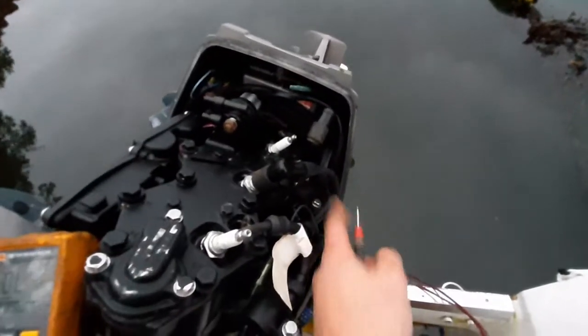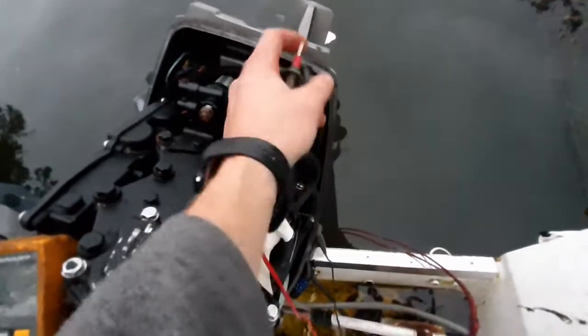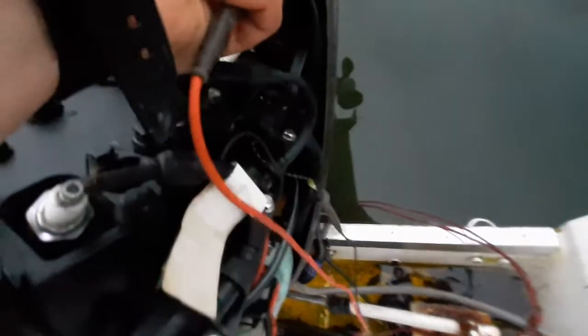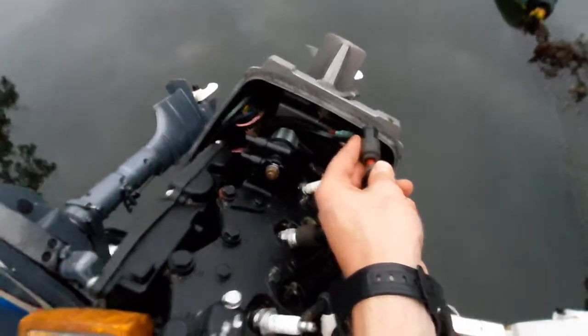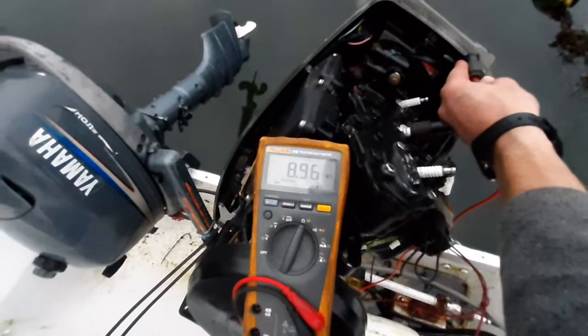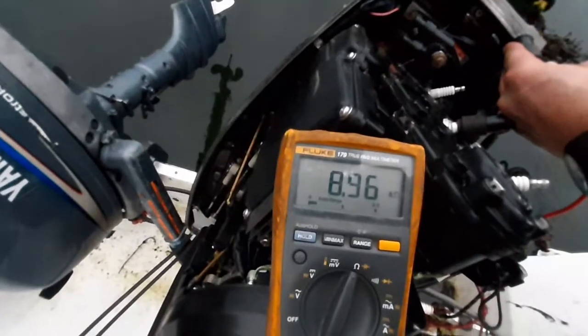The next test we're going to do is test the resistance between our coil and the end of our HT lead. We still have our probe connected to the power input of the coil. Next we're going to find the inside of the terminal. We should be getting a reading somewhere in the mid to up to 10 kilo-ohms — so here we're reading 8.96.